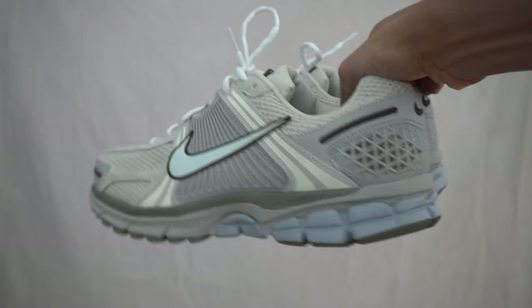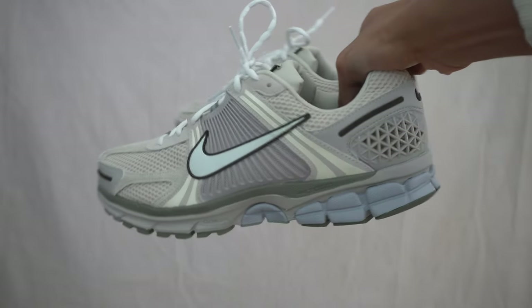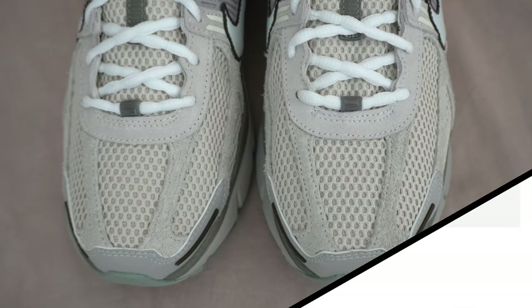The retail price on these was also a bit higher. It retailed for 170 euros, and in the US they will be going for $170, which is $10 more than the regular retail price of your normal Zoom Vomero 5s. Let's get into the shoe.